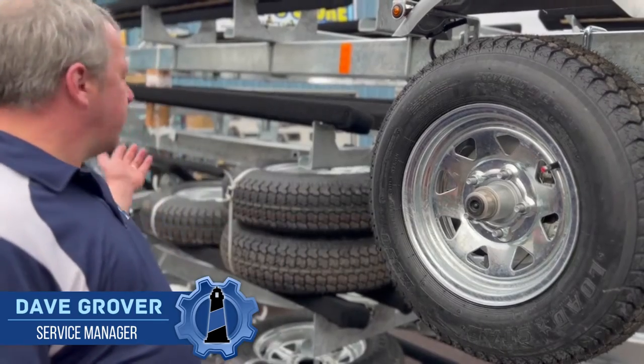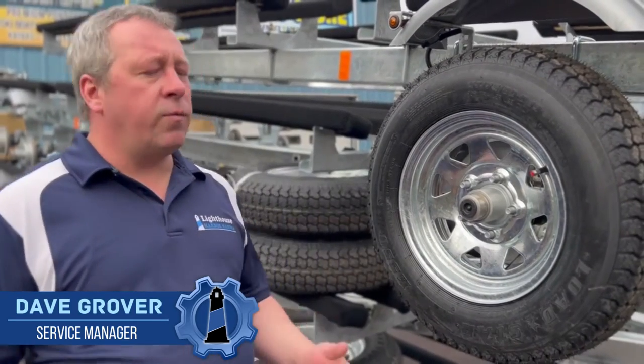Hi guys, Dave Grover here, Service Manager at Lighthouse Harbor Marina. What a better time to go over tires than today — we just got this beautiful load of trailers in. I just wanted to go over tread depth and dry rot in a tire.